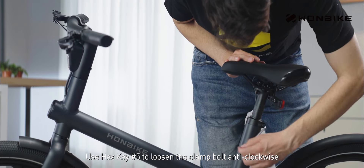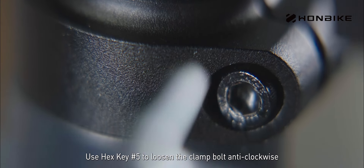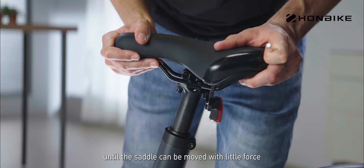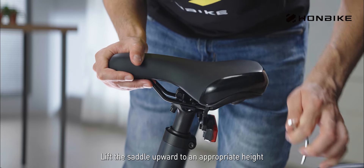Use hex key number five to loosen the clamp bolt anticlockwise until the saddle can be moved with little force. Lift the saddle upward to an appropriate height.